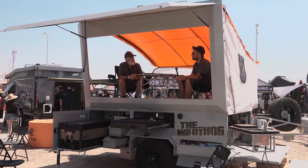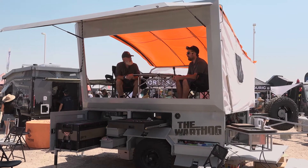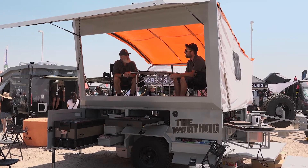Walking down these aisles you see a lot of the same thing — rooftop tent here, a different kind of trailer there. This I've never seen before. I am with Craft Go Overland in what they're calling the Warthog. We are sitting right now in the camping space — I can see a grill down below, their refrigerator. I'm with Jeff from Craft Go Overland. Jeff, what the heck is going on here? What is this thing?